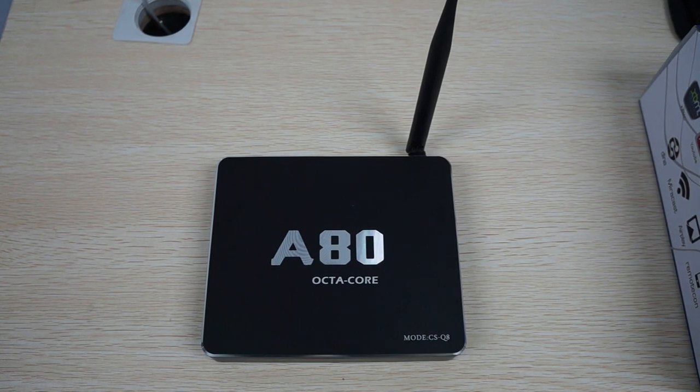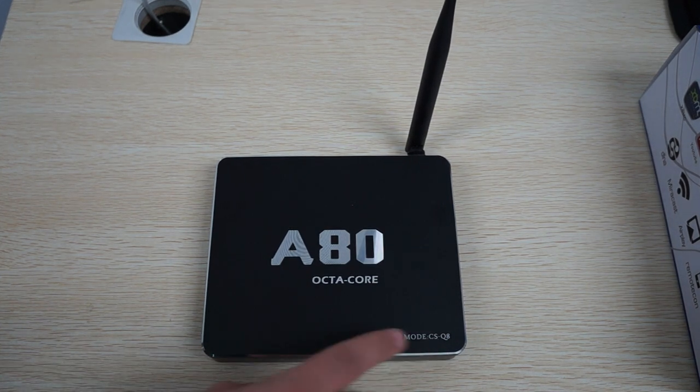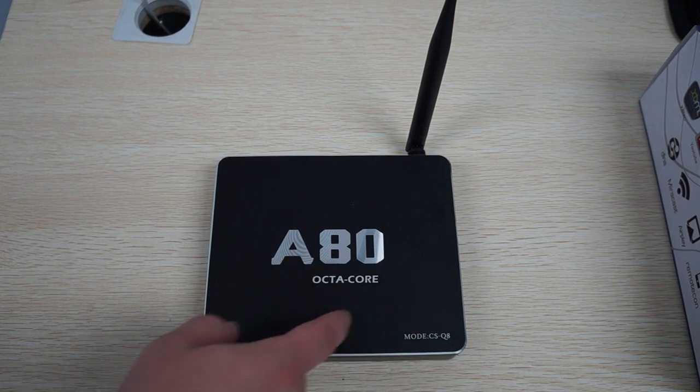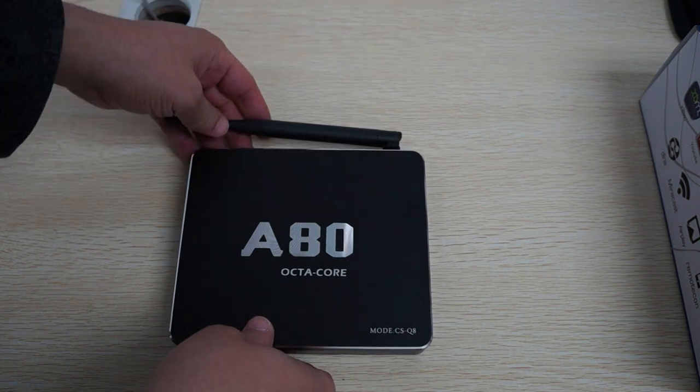Hello YouTubers and welcome to the DDoSprime.com review channel. Today we're doing a really special unboxing review slash first look and it's for the CS-Q8, which is an Octa-Core A80 CPU Android TV box slash mini PC. Really excited to get this.